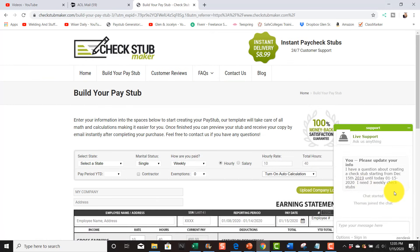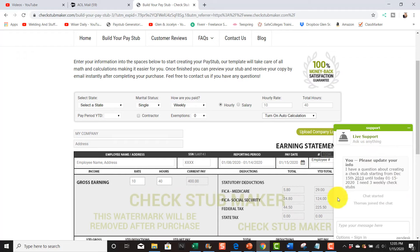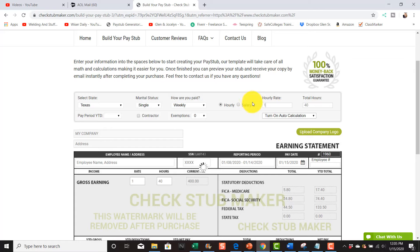Once you click on it, you can also chat right here — I was chatting trying to get a paycheck stub for one of my employees. First, you want to select the state — we'll say Texas. That person is single. We want to pay weekly — you can also do biweekly or monthly. We're going to pay hourly.